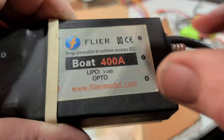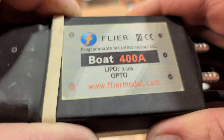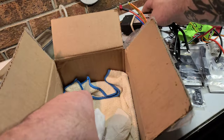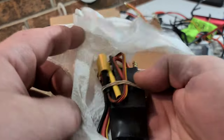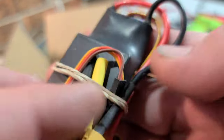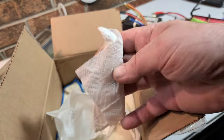Nice 400 amp opto — this doesn't have a BEC, so we'll have to put a BEC to it. 3 to 16S. You guys know what time it is — we got all kinds of cool projects coming up. And we got a 70 amp ESC right here with a water cooling block. Come on! We got another something-something here — what we got going on?